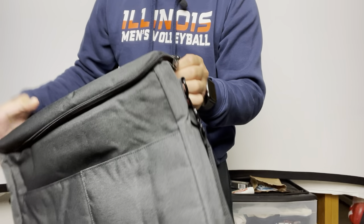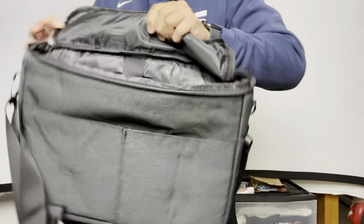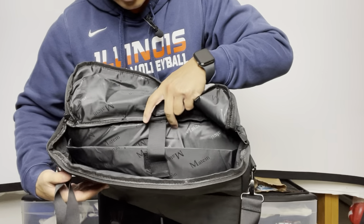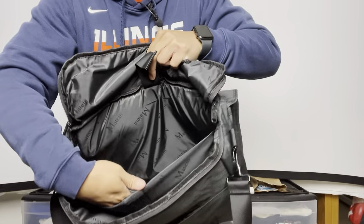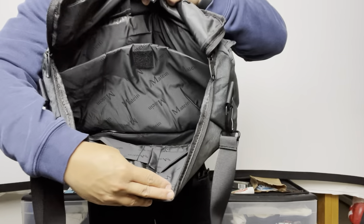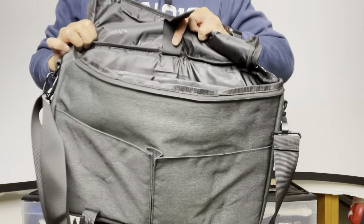There are zippers on the top over here, and here is the inside of the bag. It's really nice and convenient because inside you do have a lot of dividers — at least two major pockets. I'll show a closer look at those in the next couple of seconds.